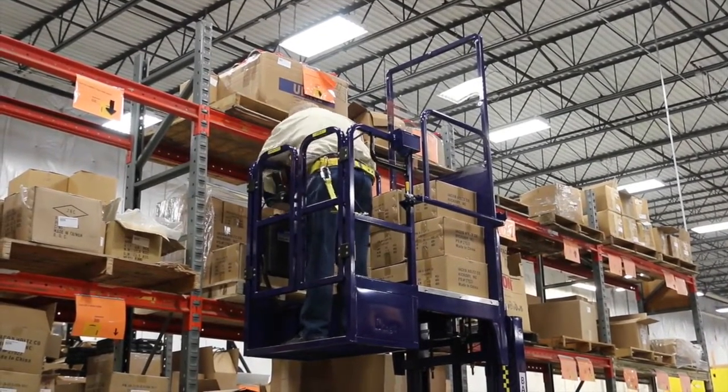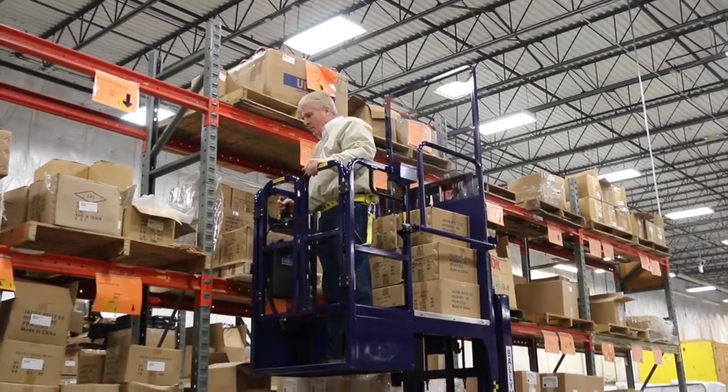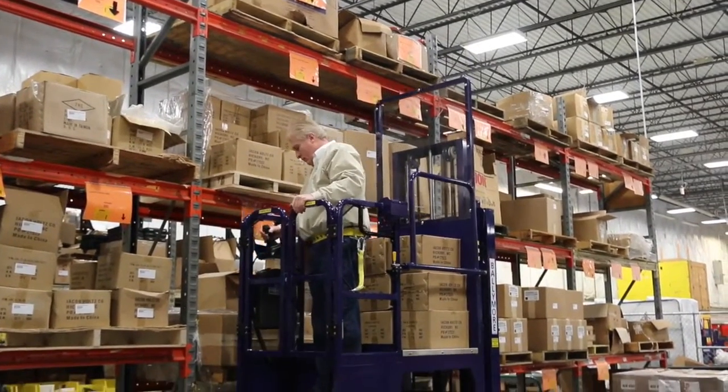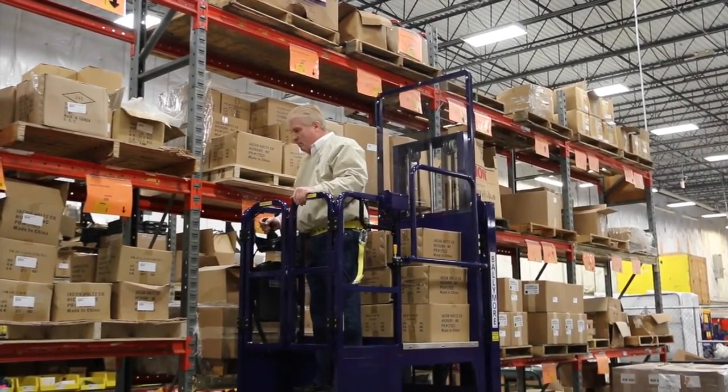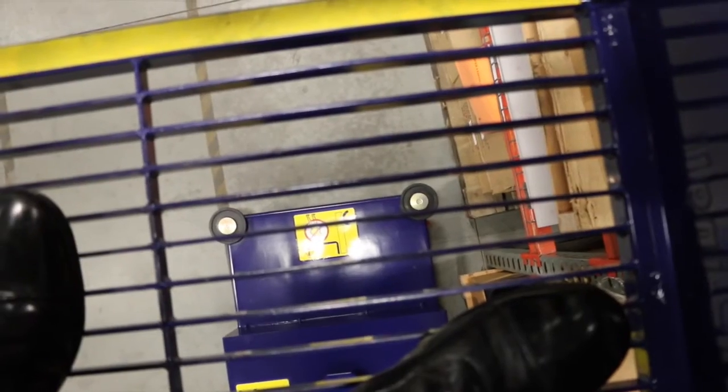The lift can be used for a wide variety of merchandise. Use the lift for merchandise that is typically too heavy or too bulky for a rolling ladder. The lift can also be driven in the raised position.